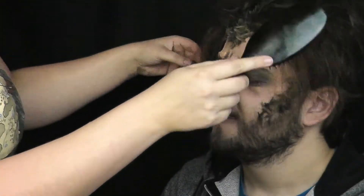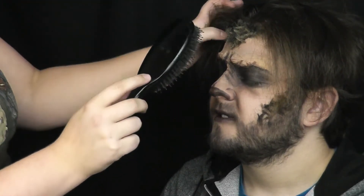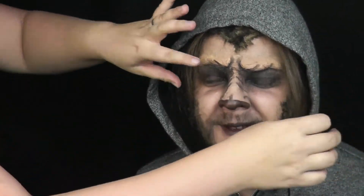Kuba už má sám trochu delší vlasy, které jsem mu rozpustila, trošku natupírovala a nahrnula do obličeje. Nakonec jsem mu přehodila přes hlavu kapuci a je to hotovo. Myslím si, že to vypadá dobře — není to složité, a pokud byste to chtěli dotáhnout do dokonalosti, můžete si koupit umělé zuby a kontaktní čočky.